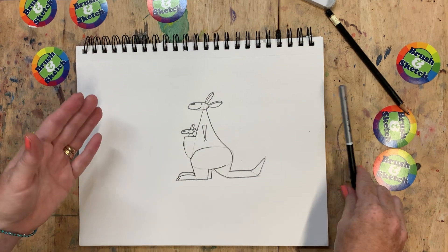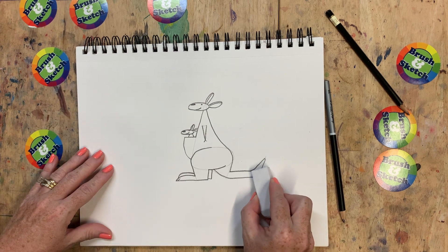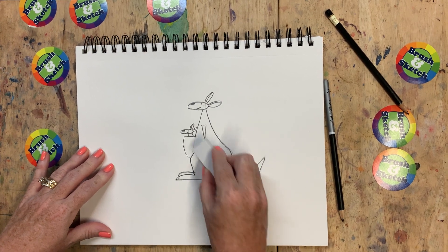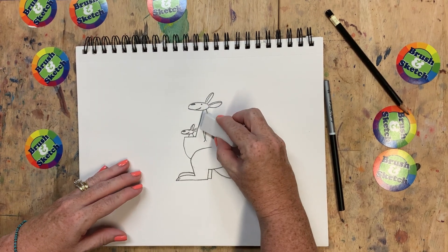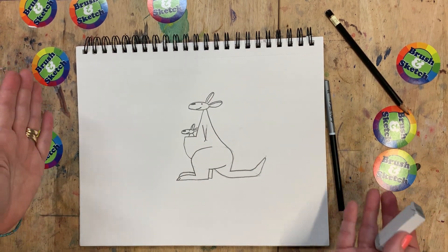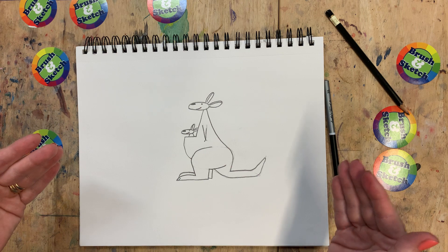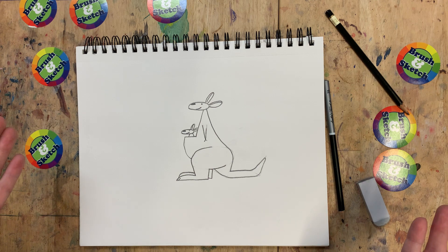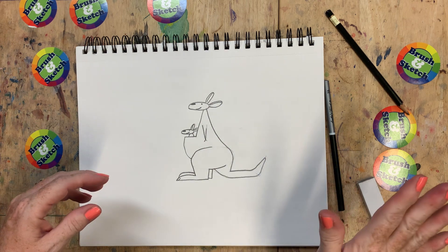Now at this point you can take your eraser and erase those light lines that we didn't use — we've got a couple in the tail and in the body, on the legs, the one by the pouch, and a couple little ones in the head and the top of the arm. Once those are erased, look what you got — you got yourself a bouncing kangaroo for your zoo! Take a picture of your kangaroo and post it in the comments on our Facebook business page. I would love to see your drawings. Don't forget to like and subscribe to this channel on YouTube so every week you can see another animal to add to your sketchbook zoo. Have a great day!